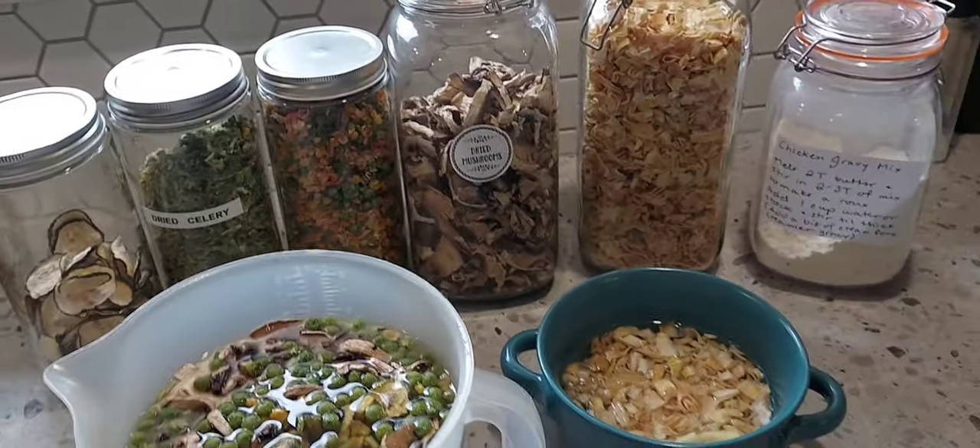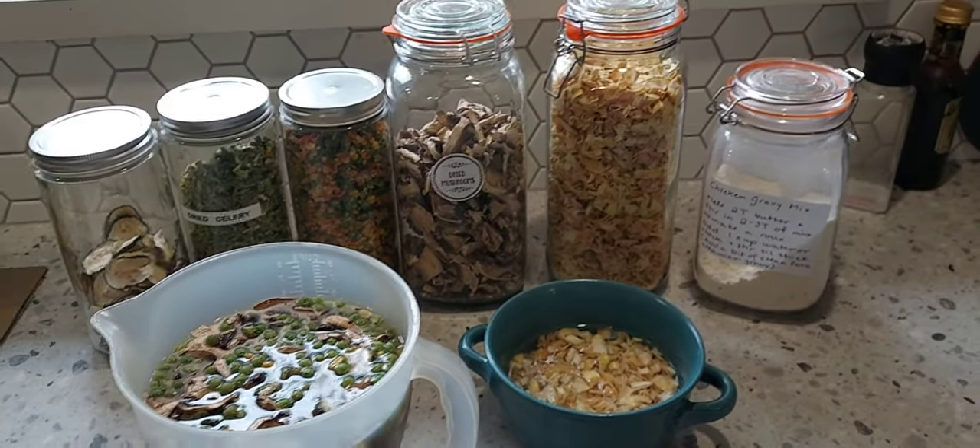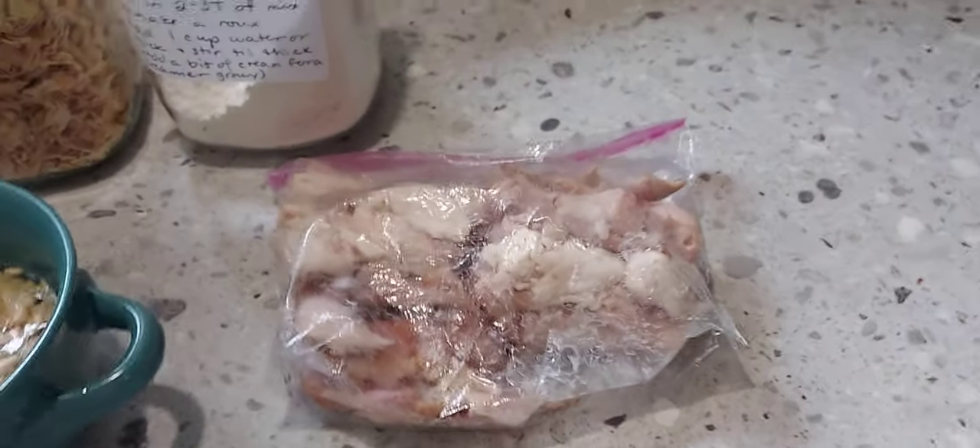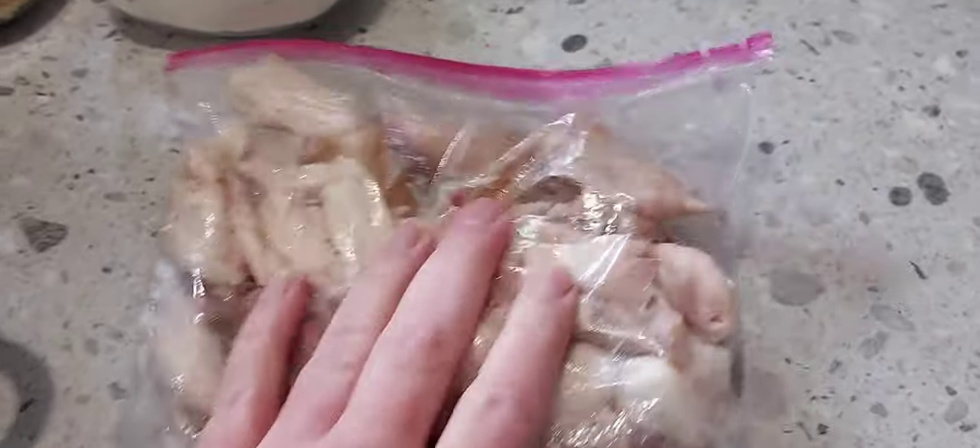Hi folks, today we're making a chicken pot pie out of all the ingredients from my pantry. Everything but the chicken comes from my pantry.